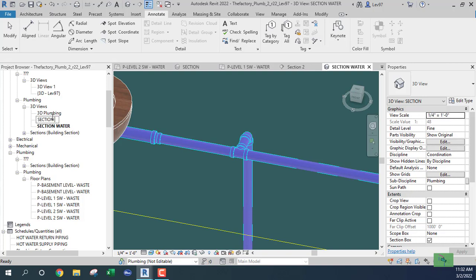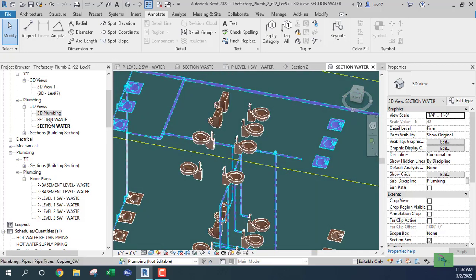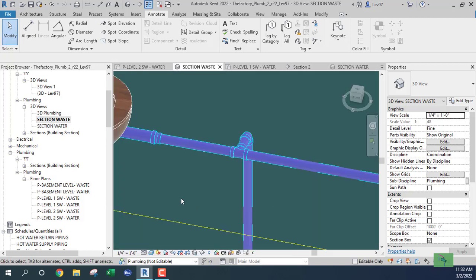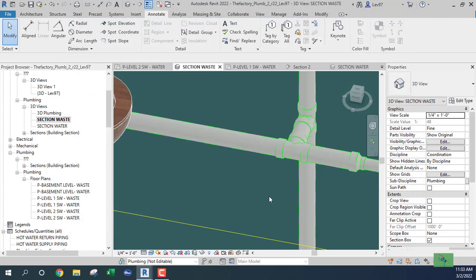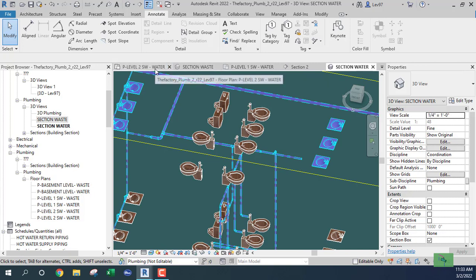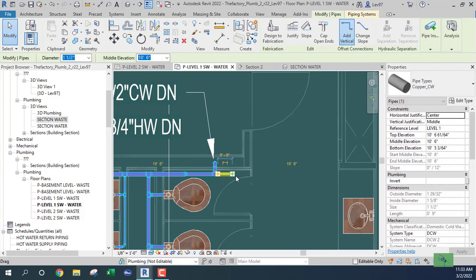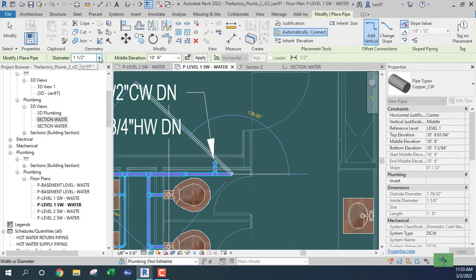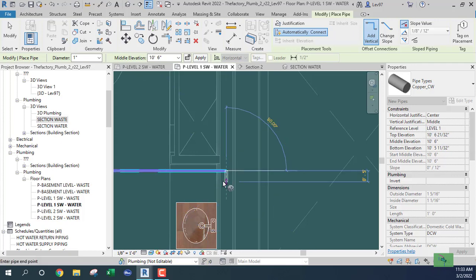I'll rename this section 'waste.' We have water here, and the waste section is set up. Let's filter out the water and put the waste and vent system on here. Now we have two sections to look at. Let's hide the waste and get back to the first level water, which is going down. I'm going to reduce that one-and-a-half inch down to a one-inch water line that feeds the first and second level.